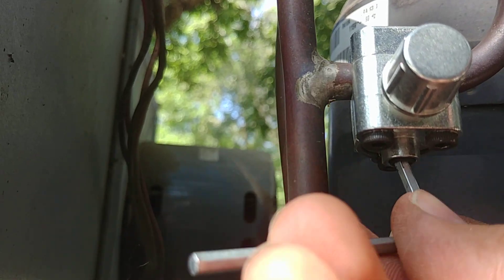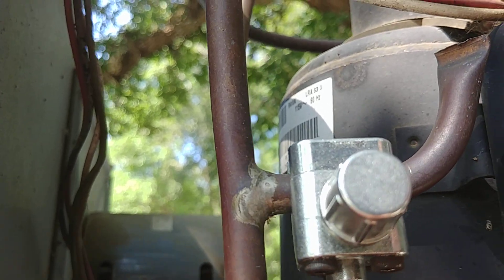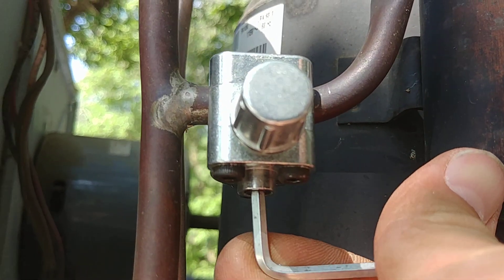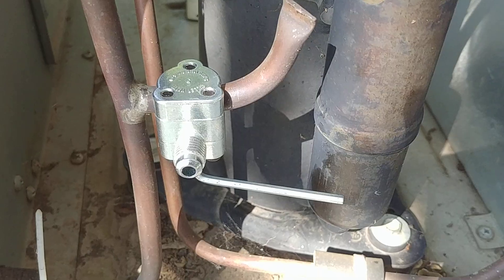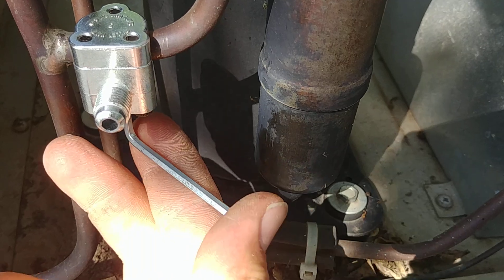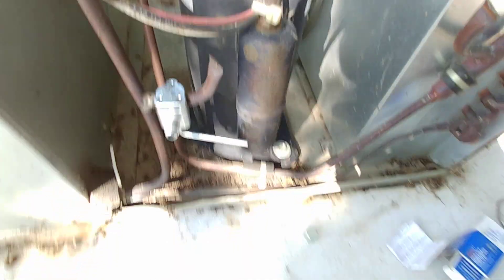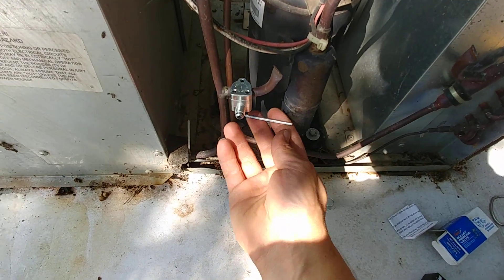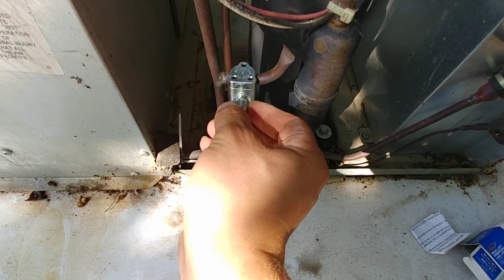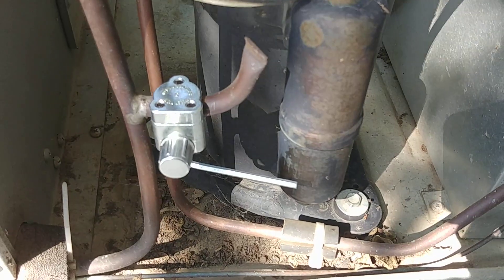We're just going to thread this all the way in until it fully seats and stops. That's going to make a little pinhole in the copper tubing so that we can access it. We'll crank it all the way down. We fully seated that and now when we loosen this it opens that valve. So now we're ready to put our gauges onto this unit. When you're done using this line tap you simply close it like we just did, then put your cap on here to make sure you don't have any ongoing leakage. And that's pretty much it — that's how you use one of these little line tap things.